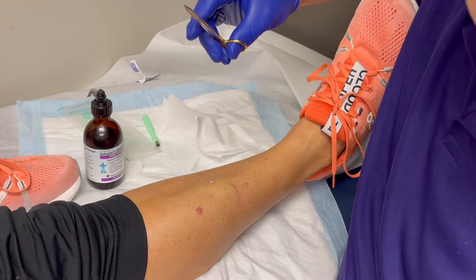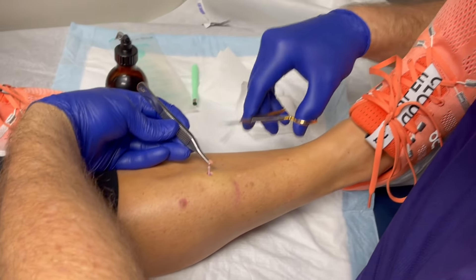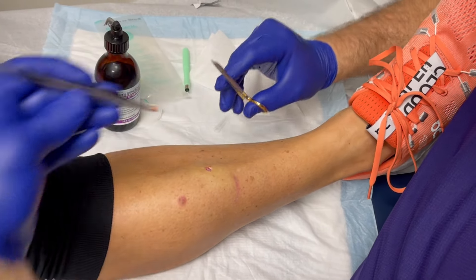It's too small. Forceps. Now I'm going to grasp the lesion right there — see? And then just make a little snip. And it's gone.